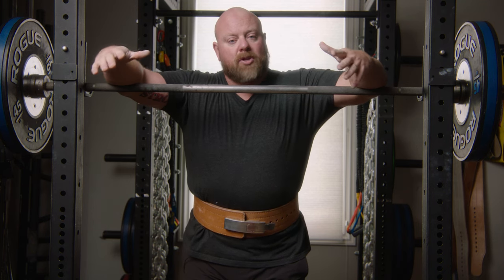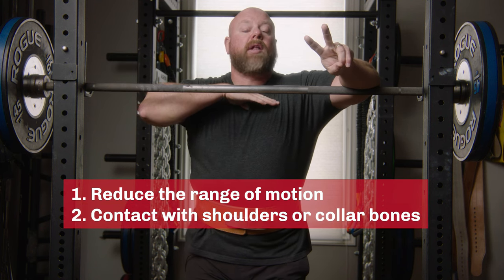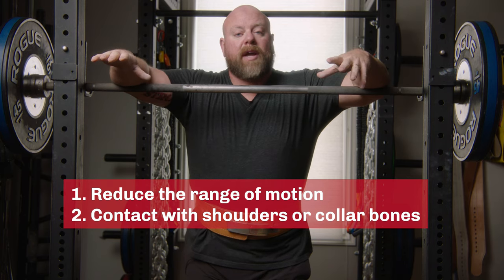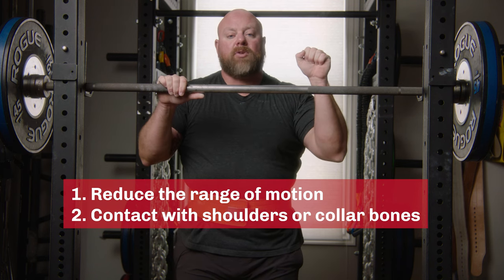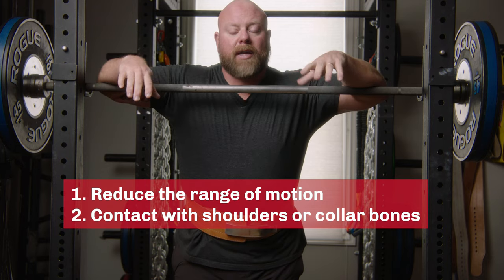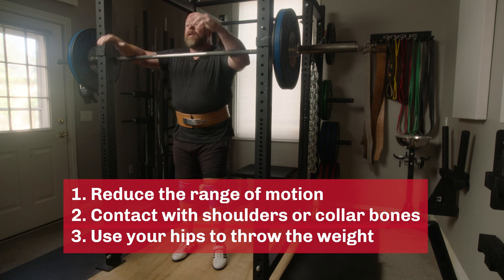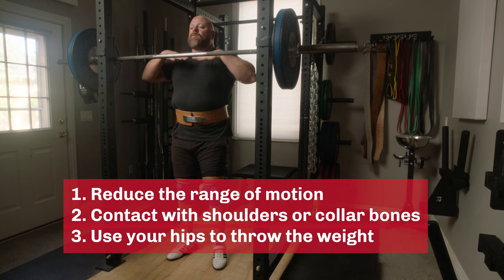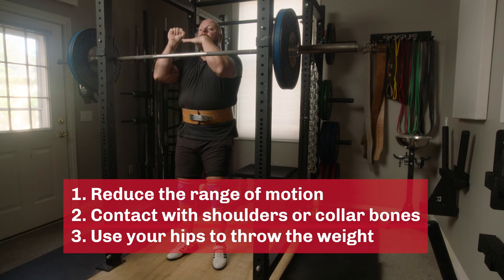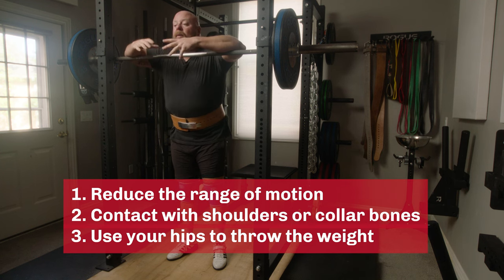One of the things we're going to do today is I'm going to show you how to reduce the range of motion, get the bar in contact with your shoulders or collarbone. This is specifically difficult for a guy like me because I have a long forearm and a short upper arm — most of you actually have an easier job doing this. Then, how to actually use your hips and torso to help throw the weight. If I can throw the weight and the bar is in contact with my body, all of that energy will transfer into the barbell. If the barbell is hovering above my body and I push my hips forward, some of that is going to bounce and I'll have an energy leak.